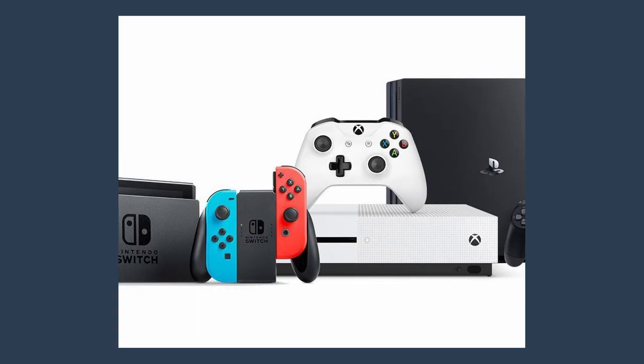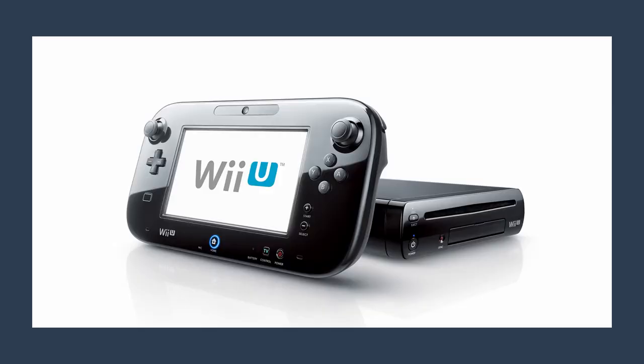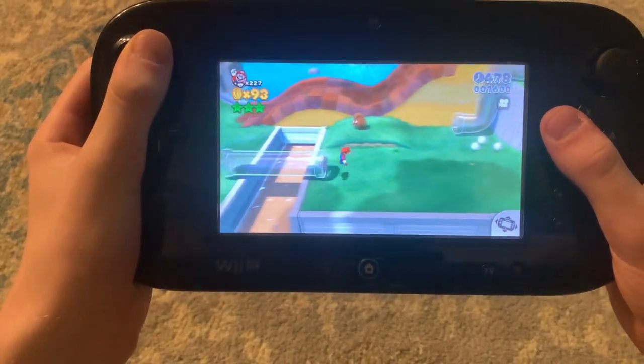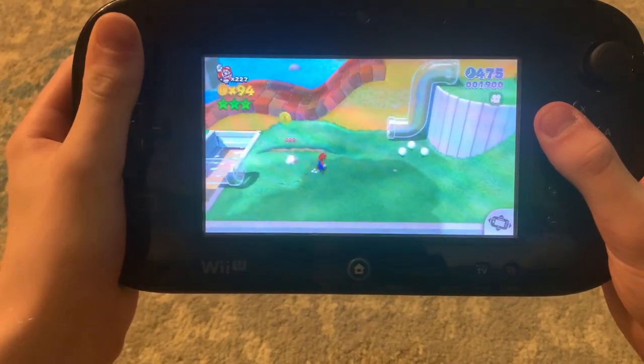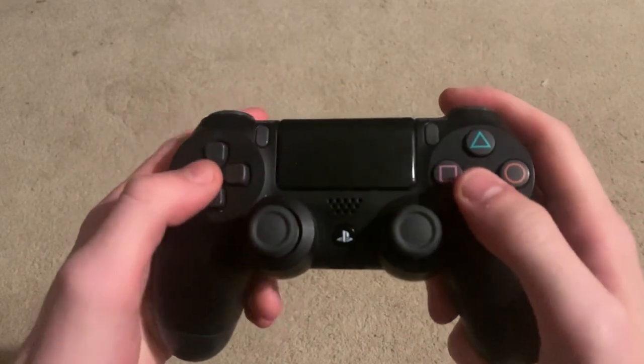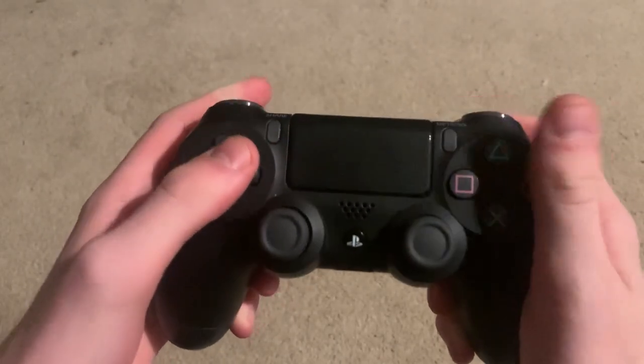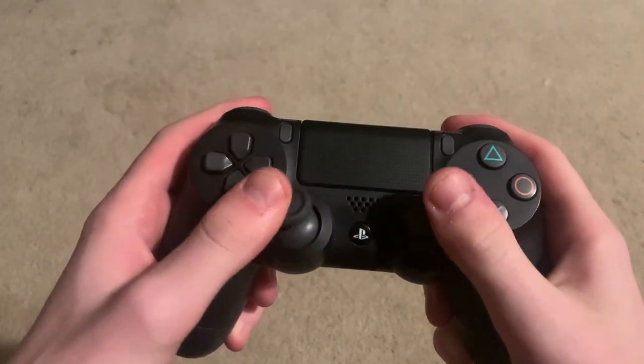Entering the current generation of consoles, we're gonna start with the Wii U. This has gotta be the most unique controller here — look at this thing, it's got a screen! Unfortunately, the Wii U failed because everyone just thought this was an expensive add-on for the Wii, and no one was gonna buy into that. Finally, Sony decided to do something a little different with their controller — they added a cool little touchpad, an accelerometer, and a speaker too. These were rarely used anymore.